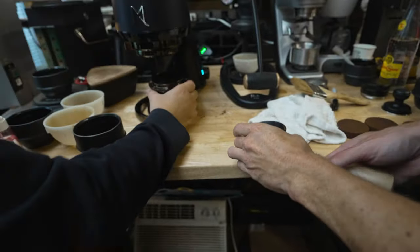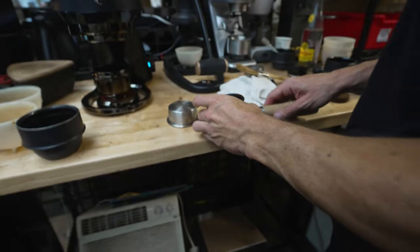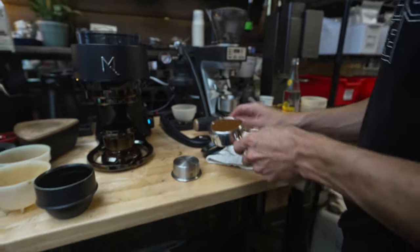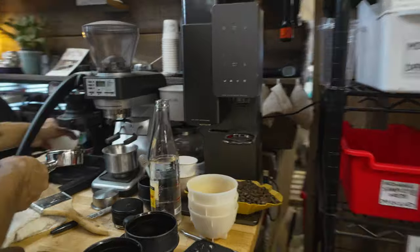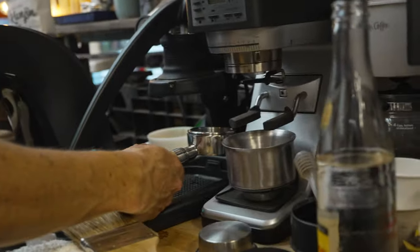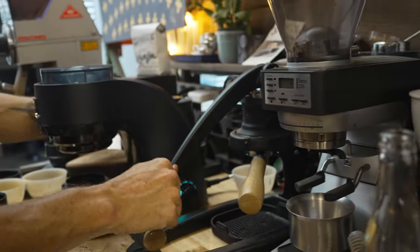Usually you would grind into there and then transfer it. We're playing around with just grinding directly in. One-point-seven grams, seems okay. We can see the Flare 58 on the scale screen. We're gonna pull on the Flare 58. It's kind of funny that you also have a Sette 270 here next to that.